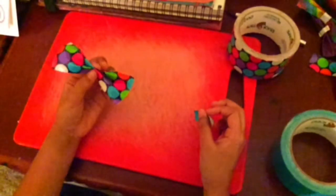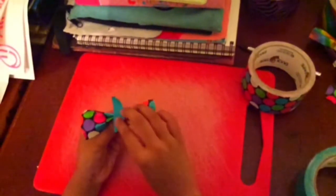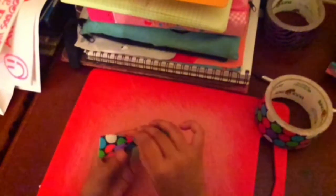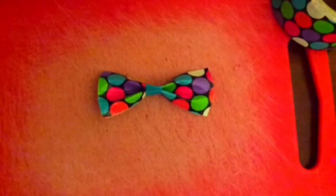Now you're going to take your bow and fold it back into the accordion fold. Take your little strip that you cut out and place it, folding it on one side, then place it and fold it on the other. This is the finished product.